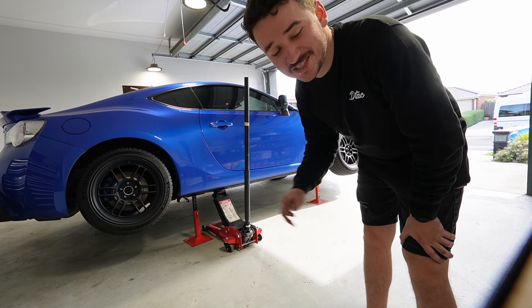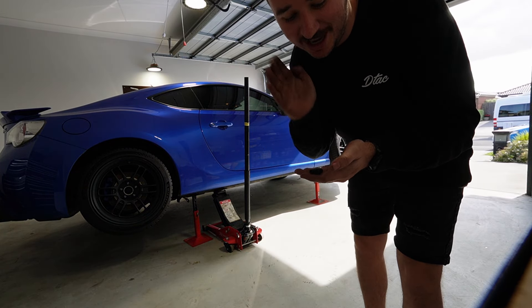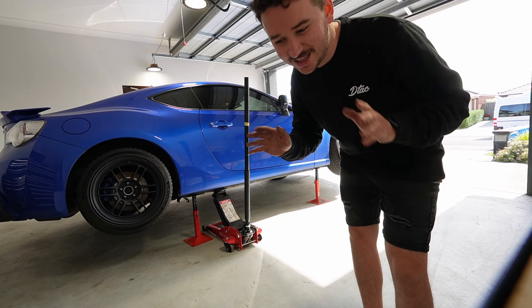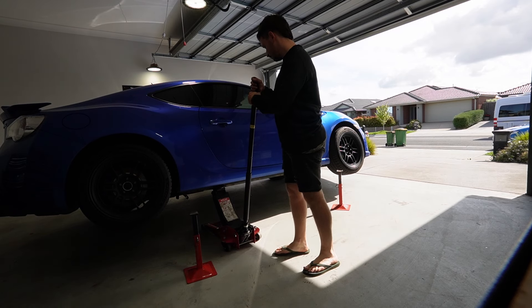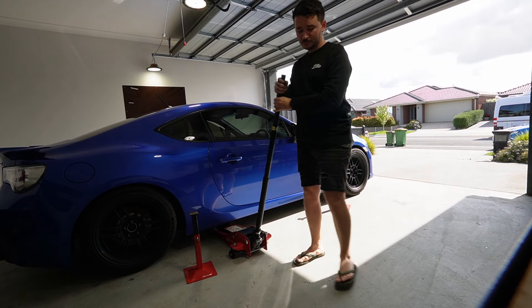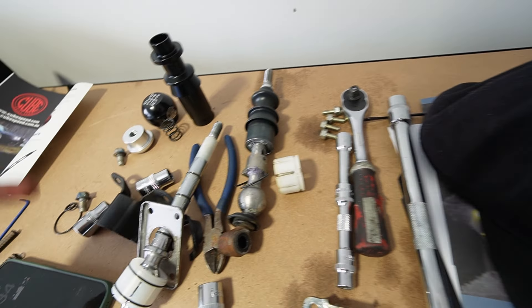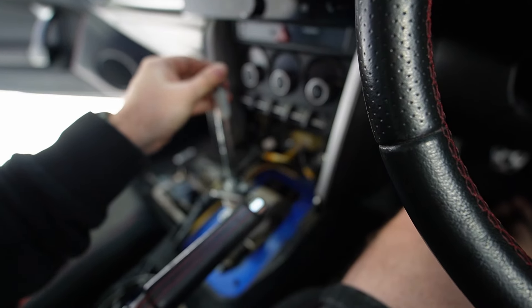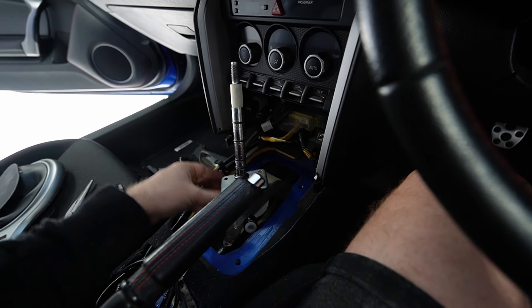I've now swapped out everything underneath the car that I need to. The only thing I haven't done is the centering springs - these little things right here. Unfortunately I have no idea where to install them, so I'll do a little bit more research and can always do that after the fact. The main thing was getting that bushing done underneath, so it's all good. We'll lower the car and install the shifter. With the original shifter, all you need to do is cut off the castle bush right there, get this plate, assemble your CubeSpeed shifter, put the plate on top, and it's ready to drop straight into the car.